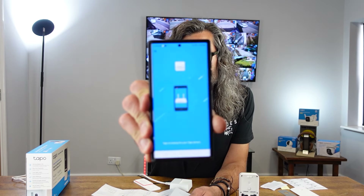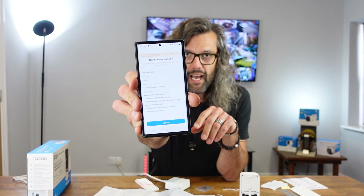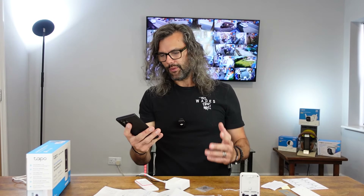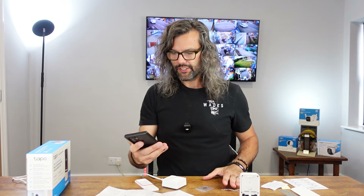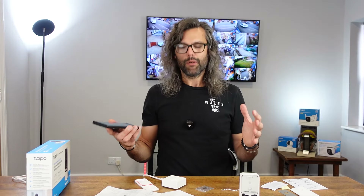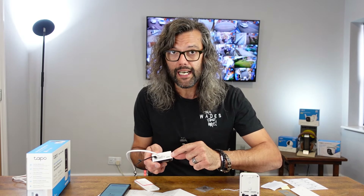Going back to the app, I can now select 'already solid amber.' It asked me to turn on location, which I've done, and it's now looking for the Tapo device. It says 'found it' and comes up with 'name your device' — it defaults to 'TapoHub 791A.' I'll leave it as that, though you can call it whatever you want. It asks where to put it — I'm saying 'study' — then you choose an icon. It's now saying 'update the firmware,' so let's do that before moving on.